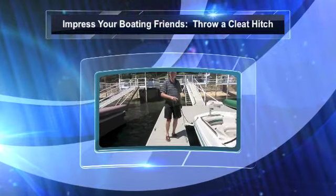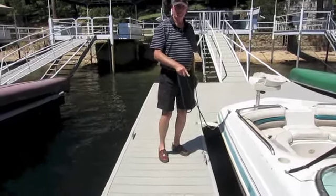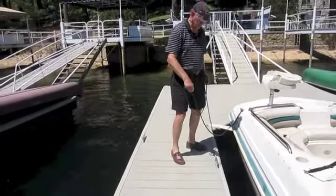Hi, I'm Fred and I'm going to show you how to throw a cleat hitch with a lock hitch to tie down your boat. First we're going to do some figure eight cleat hitches.